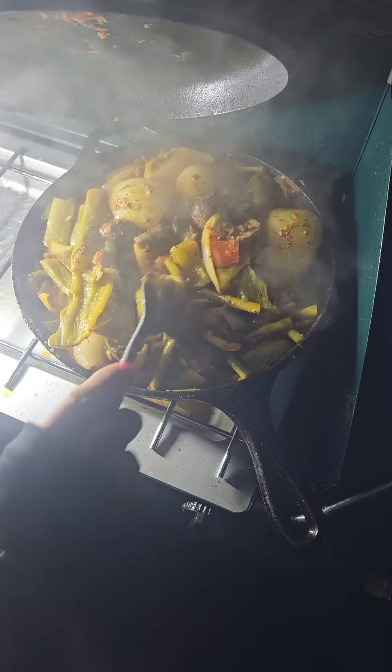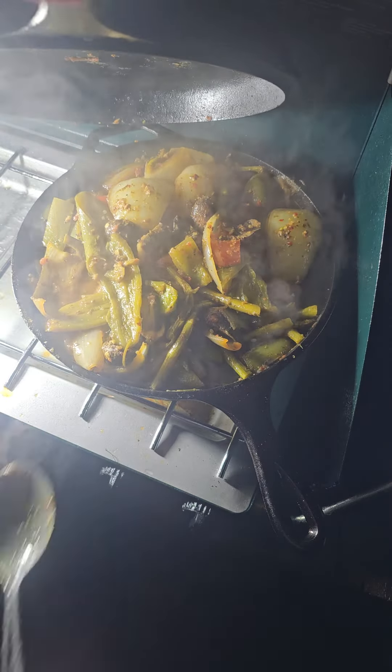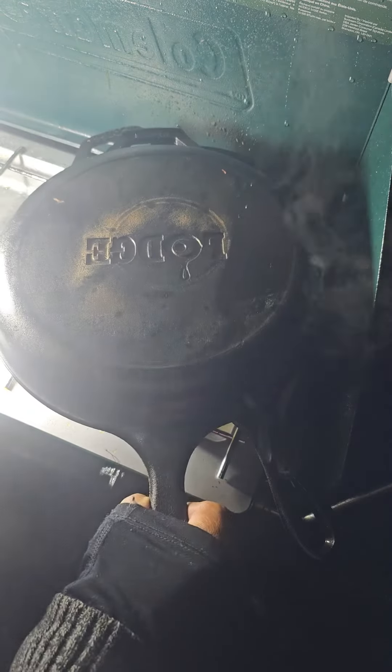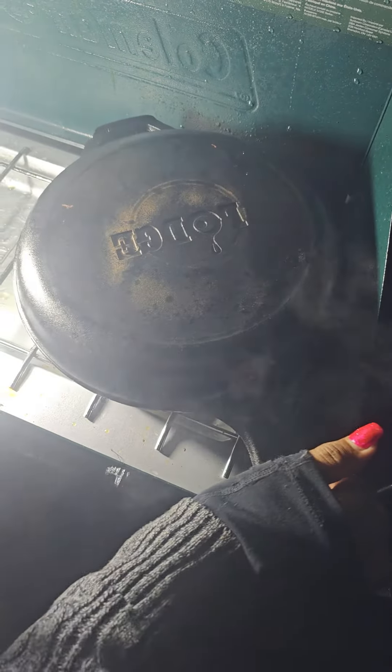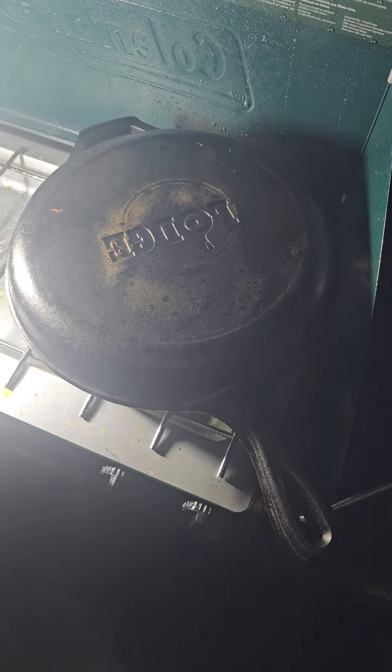All right, guys. Here, one more taste — I just have to try it. Maybe it tastes different in a different part of the pan. Oh my goodness. Oh my goodness. This is a cool little setup right here. I'm loving it. All righty. That was an update.